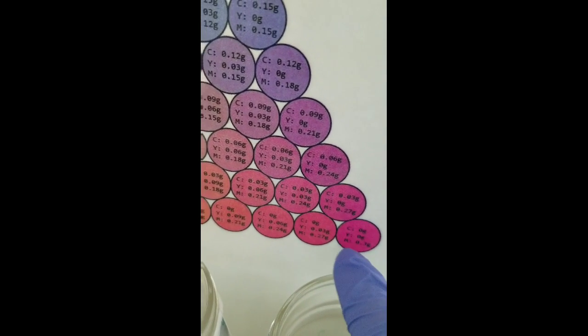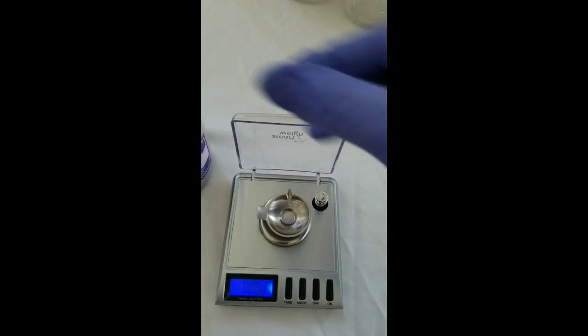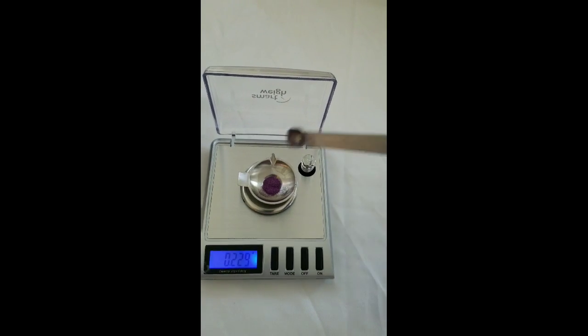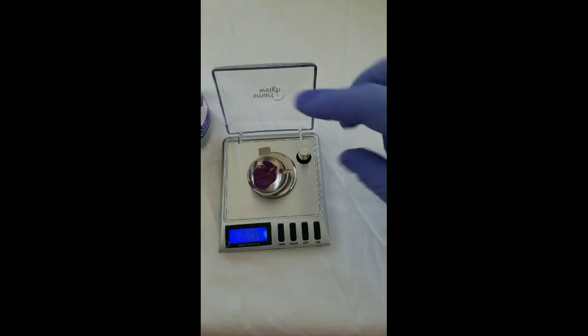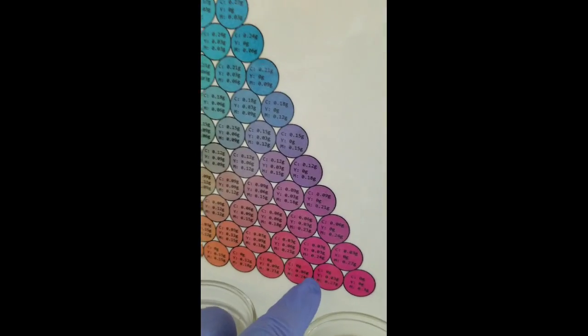We're going to our very first color — it's 0.3 grams, so one third of a gram of magenta. We turn the scale on, make sure it's at zero, weigh it out, and put it into jar number one in the corner. It's very important that you use a paper towel and clean the scale out thoroughly and dry it between every single one so you don't get any contamination. The next one will be 0.27 grams of magenta and 0.03 grams of yellow.